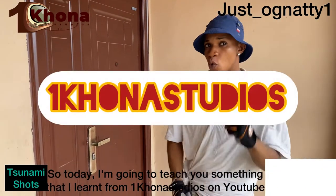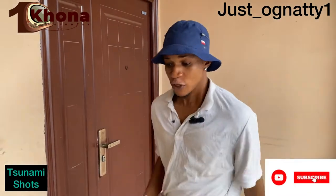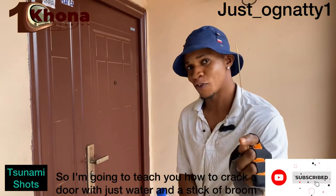Today I'm going to teach you something I learned from One Corner Studio on YouTube — you can go there and search for them and learn it for yourself. I'm going to teach you how to crack a door with just water and a stick.